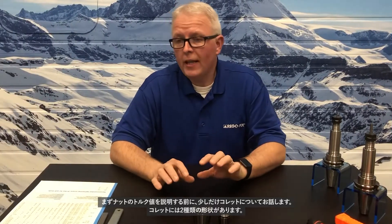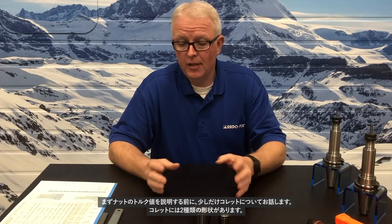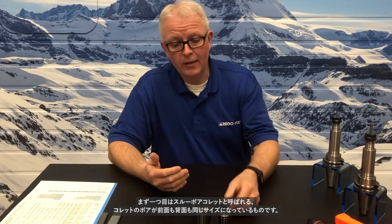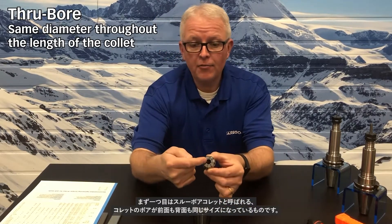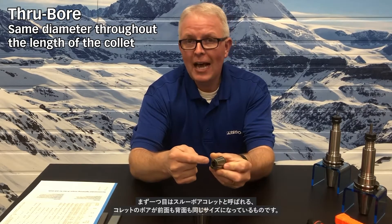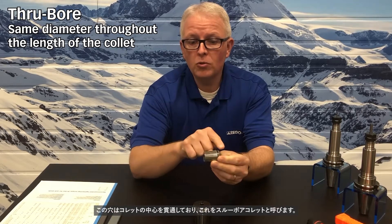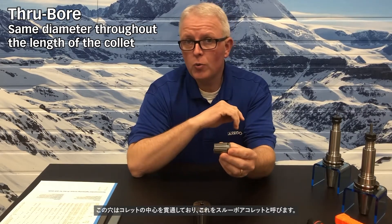Before we get into the actual nut torque values, let's talk about the collets for just a few moments. There are two types of collet designs we're going to talk about. The first is called a through-bore collet, where the collet ID bore is the same size in the front as it is in the back. That bore goes all the way through the length of the collet — that is called a through-bore collet.